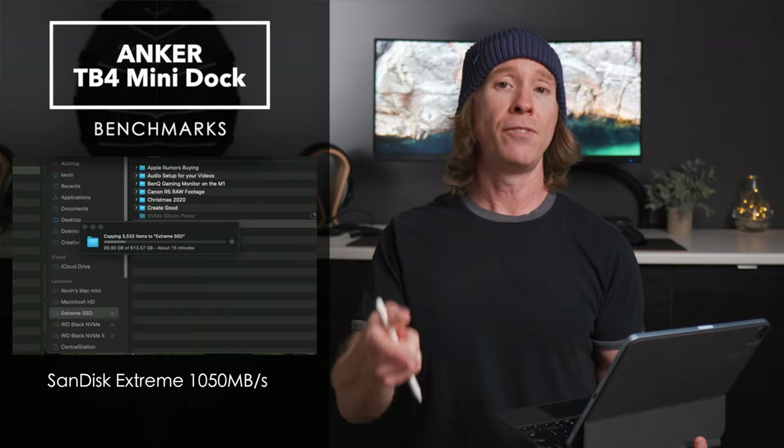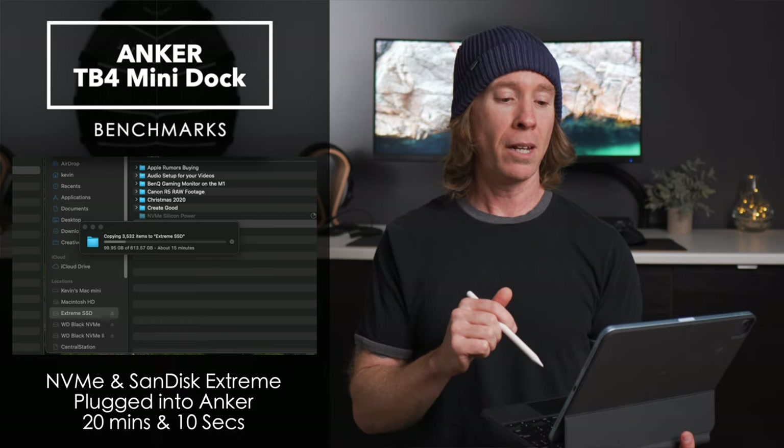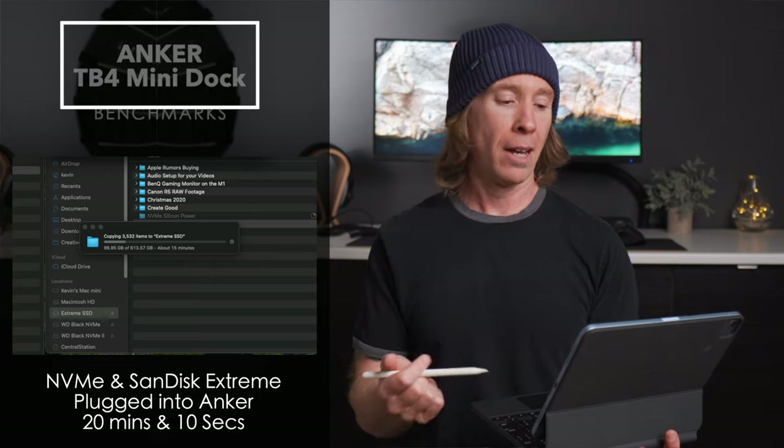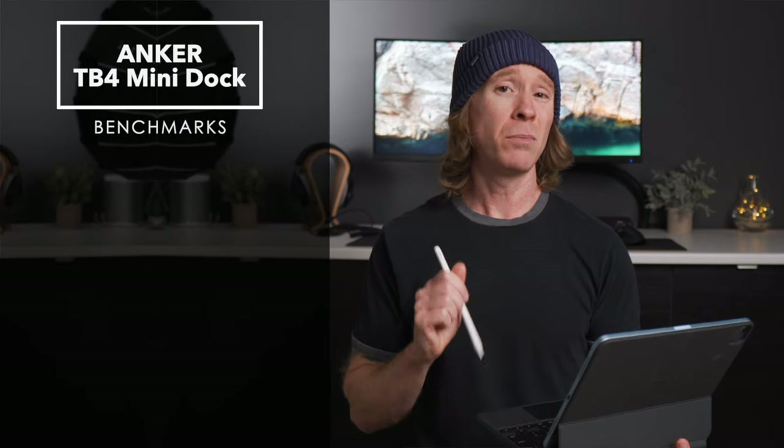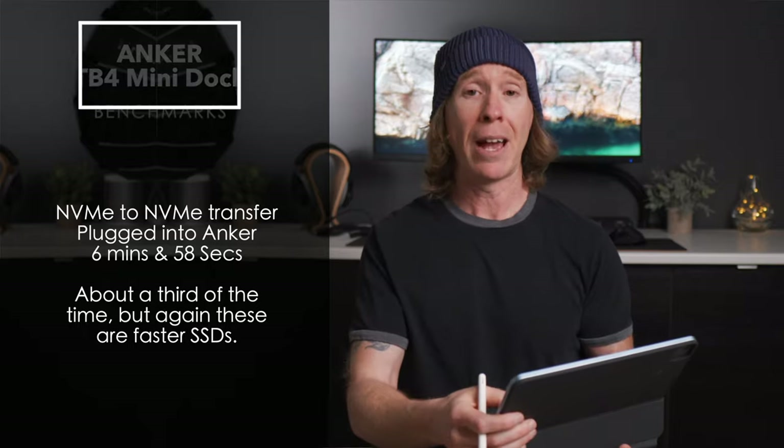I also did file transfer testing — a 613-gigabyte folder from a SanDisk Extreme SSD (rated at 1050 MB/s read and write) transferred to the NVMe took 20 minutes and 10 seconds. Moving between both NVMe enclosures — the USB 4 / Thunderbolt 4 enclosures — through the Anker that same folder transferred in 6 minutes 58 seconds, almost a third of the time.